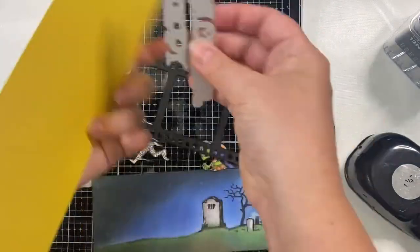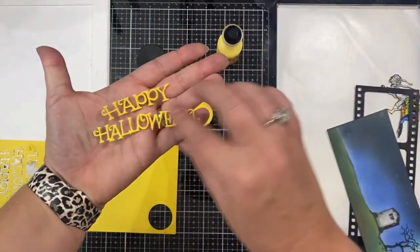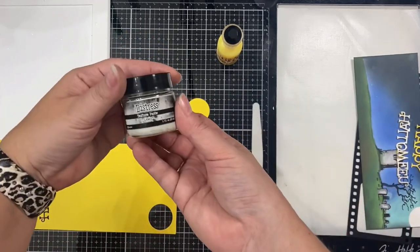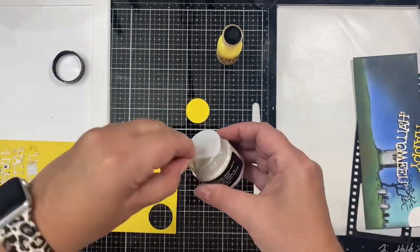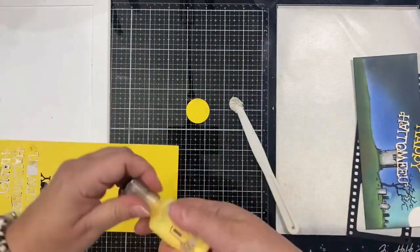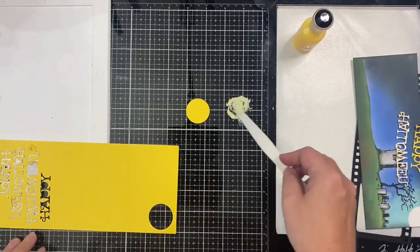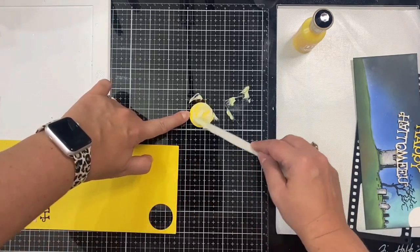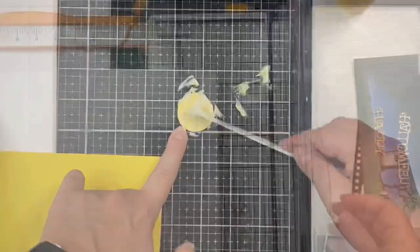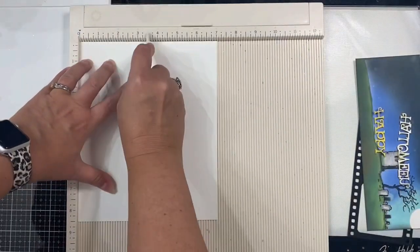I've taken a piece of yellow cardstock and cut out a circle for the moon, placed double-sided adhesive on the back, and used the Happy Halloween word dies to cut three of these out and layered them for dimension. Next I used gray distress texture paste called Grave and mixed it with glow-in-the-dark Nuvo crystal drops in yellow. Once mixed, I applied this on top of the yellow circle to create a glow-in-the-dark moon for the top corner of my scene, then set it aside to dry.